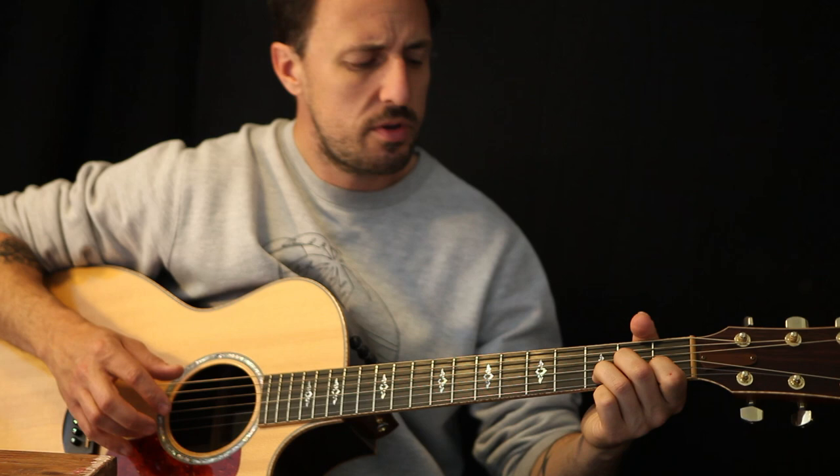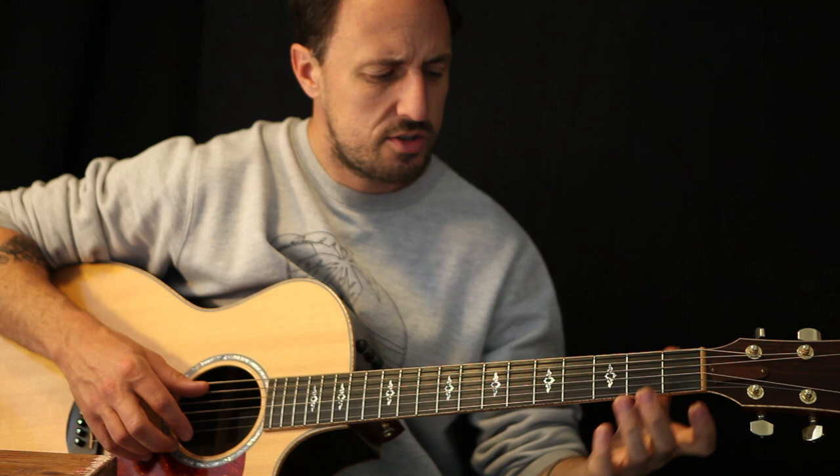If you're not too sure, rewind the video, play it back — do it as many times as you want. That's the beauty of learning stuff on YouTube; you can always go back to it later on. So there's our first little chord.